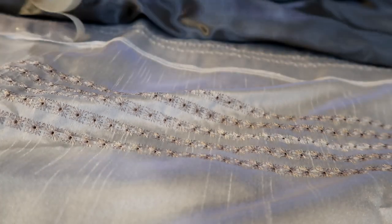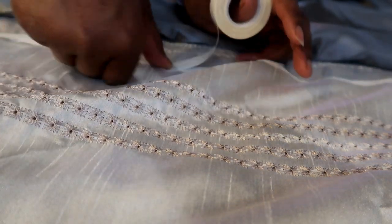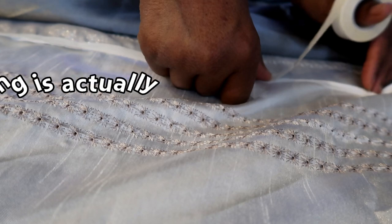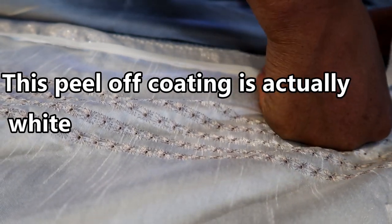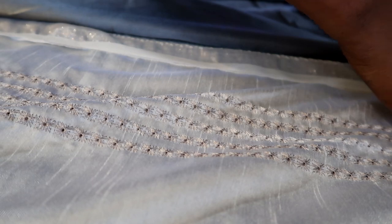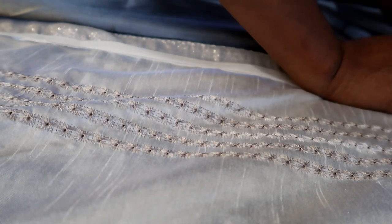So this is what it looks like — you just pretty much roll it across the fabric like such, and then you peel off the clear coating on top and press down the fabric that you want to fuse with the bottom fabric. I'm almost at the end — let you see what it looks like in just a second.